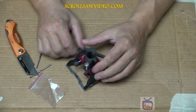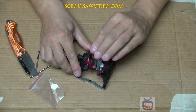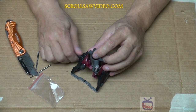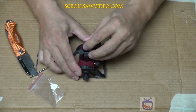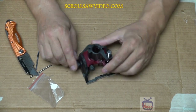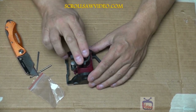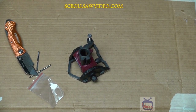Let me tighten this up, see what happens. Yeah, it doesn't plunge anymore, but it's still wobbly. Let me tighten this one up, see what happens. Okay, still wobbly. Loosen this and it plunges okay. So let's hook up a Dremel to it, see what happens.